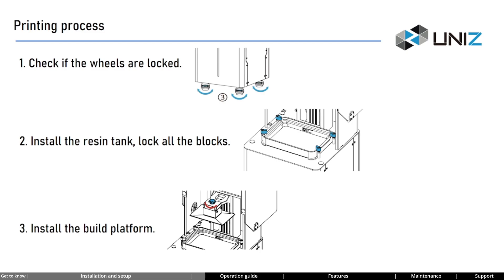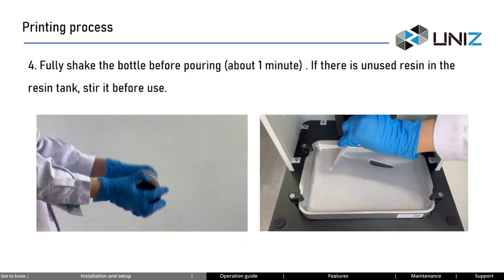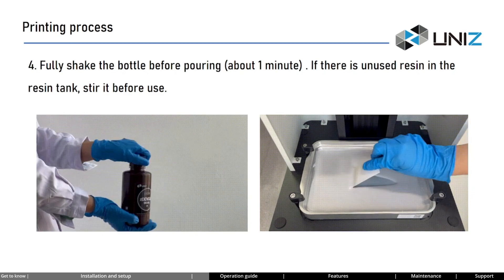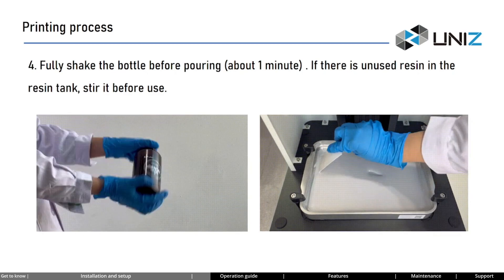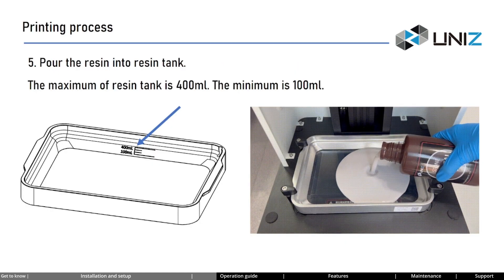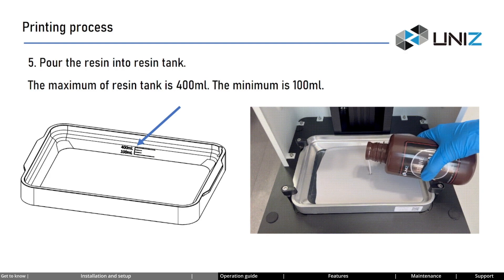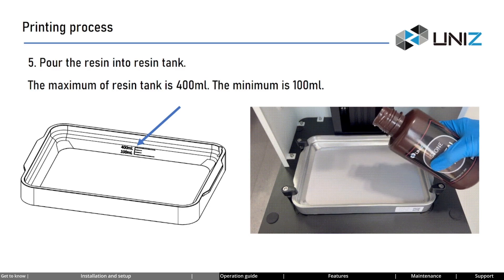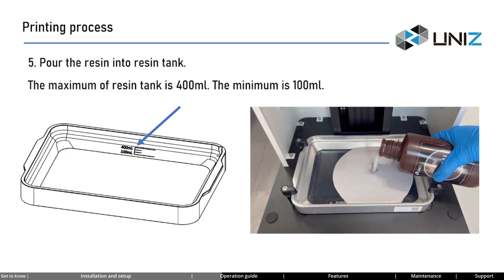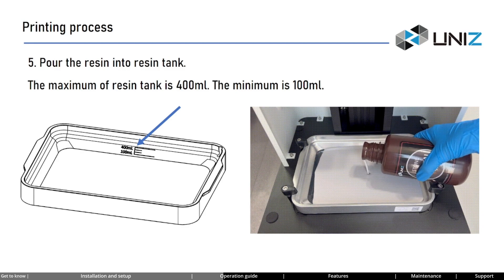Step 4: fully shake the resin bottle upside down for about one minute. If there is resin left over in the resin tank, use the scraping card to mix the resin evenly. When resin is left standing for a long time, its formula may separate, leading to print failures. Step 5: pour the resin into the resin tank. The maximum capacity is 400 milliliters, so do not overfill. Ensure that the amount poured is greater than 100 milliliters — sufficient resin is required to ensure successful printing.